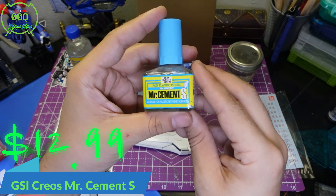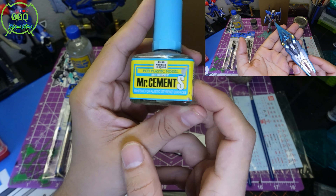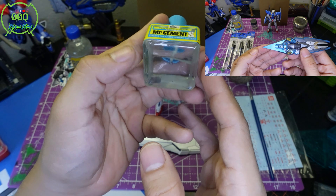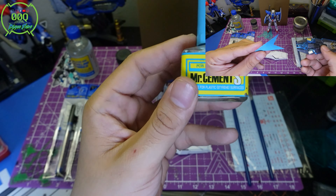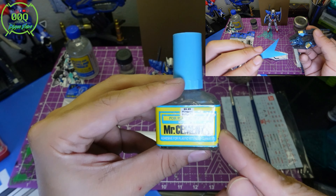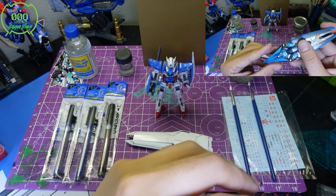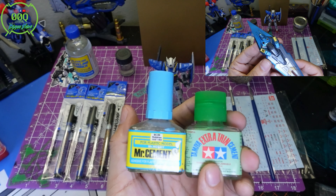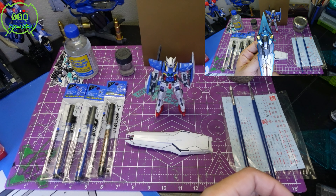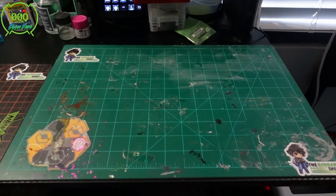The last item over here is Mr. Cement S — this is borderline for intermediate to advanced builders. If you're working with styrene, which is a type of plastic you can cut into any design and add to your Gunpla, this is the glue you'd want. There is a specific type of glue for styrene — you don't want to use regular cement — because it won't melt through the styrene and it'll hold and look overall better.